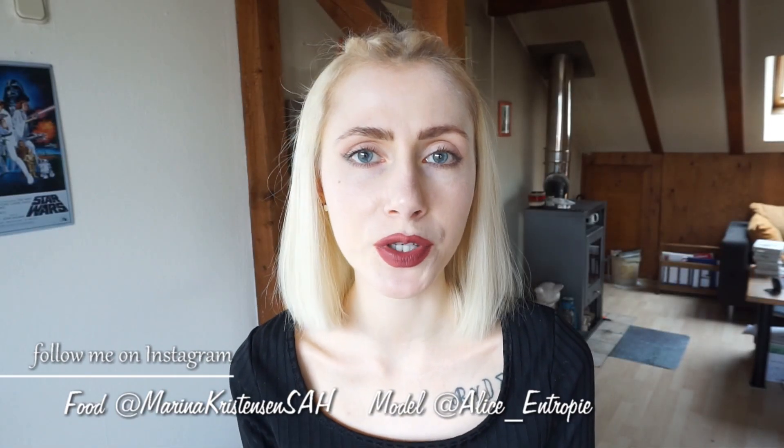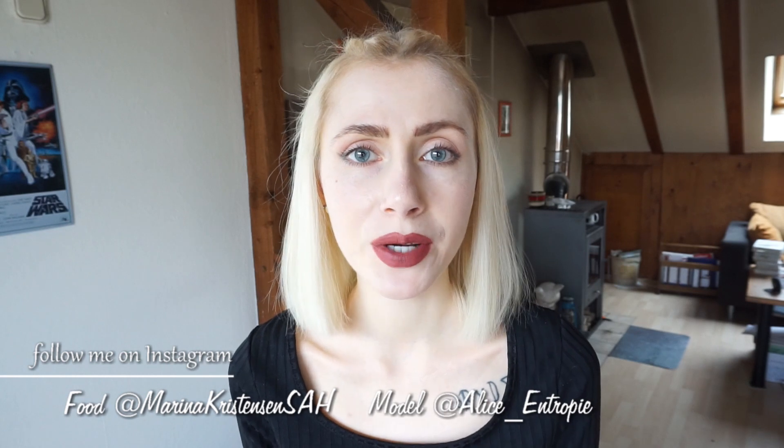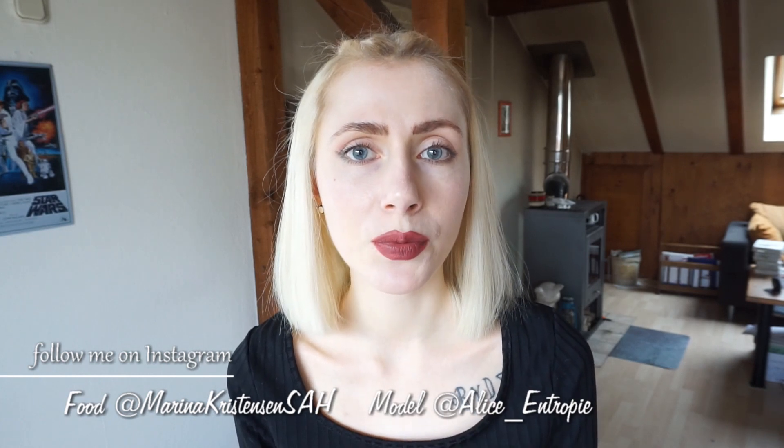Hello everyone and welcome back to my channel. If you're new, my name is Marina Christensen. Today I will share with you the best dish soap ever.